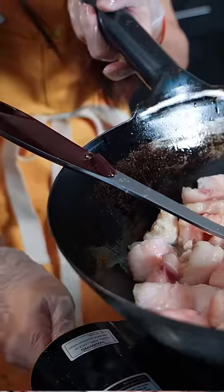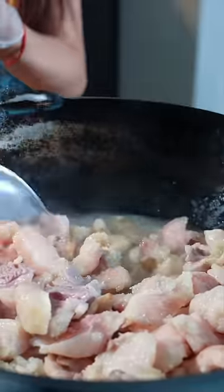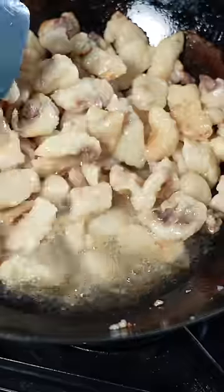After adding the water, we turn the heat down to medium low to slowly render the fat out. This process is probably about 15 to 20 minutes. So now just about 10 minutes in, it's getting golden brown.